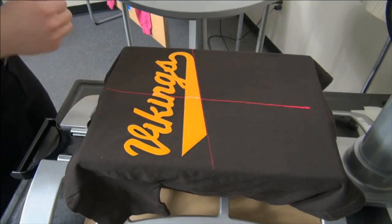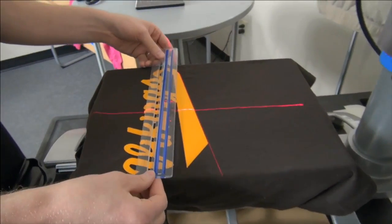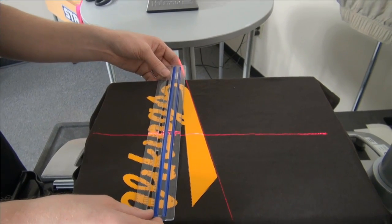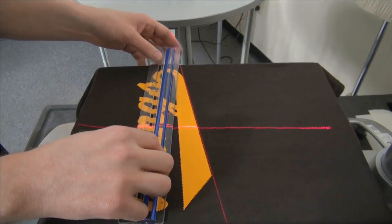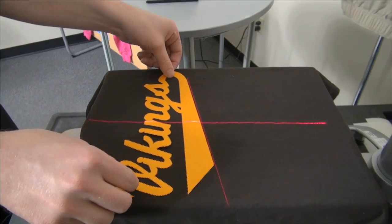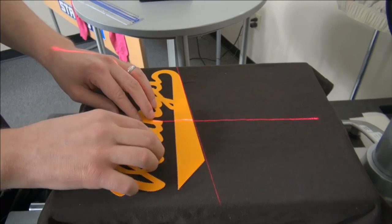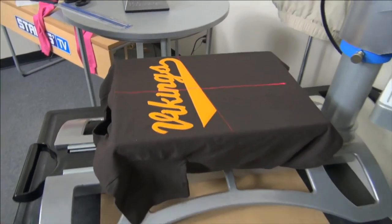Position it onto the press. With any graphic, I can measure the first one — going from the edge of the V over, it's 10 inches, so I'm looking for the 5-inch mark on the graphic, which is right on this corner of the end. I'm going to bring it over there, make sure my script with tail is still on the 15-degree angle, and I'm ready to cover and heat apply — it's that easy.